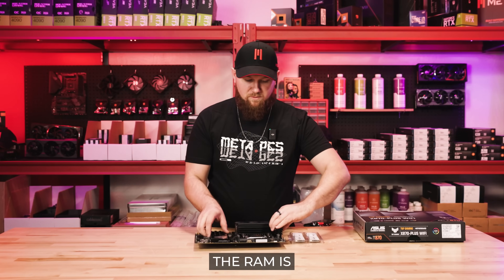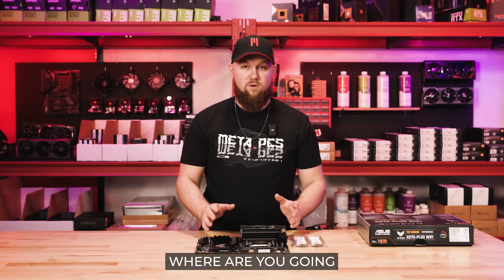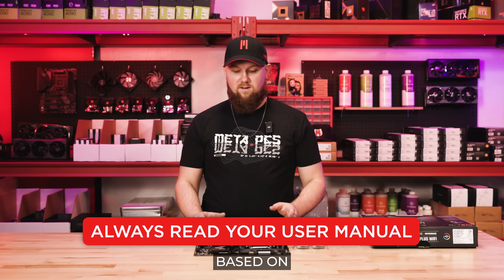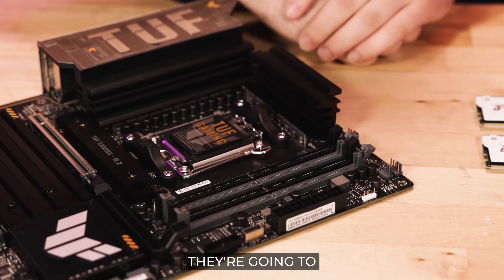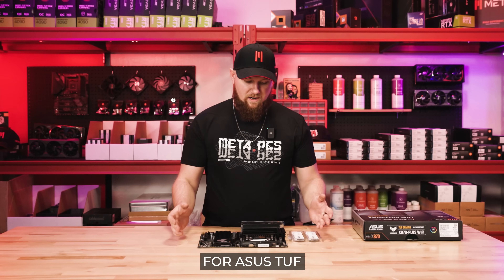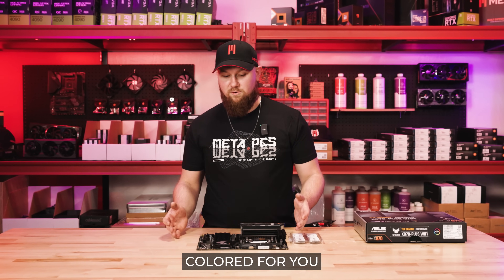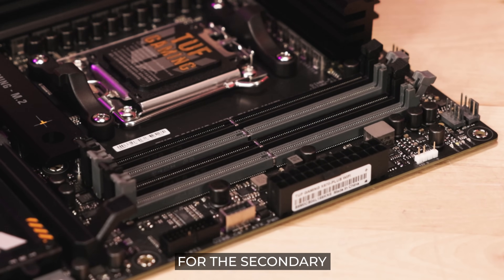A couple key features when you're installing the RAM: you want to check the actual RAM slots themselves. Where you're going to be installing the RAM is all based on the manufacturer, but generally these days for the new Z and X series motherboards they're going to be the farthest outer slot and the second one in from the inside. For Asus Tough they actually have them colored for you — a nice subtle gray and then black for the secondary RAM slots.